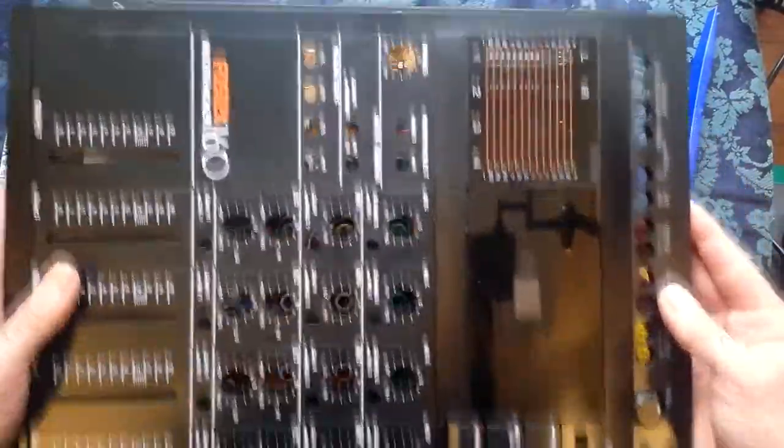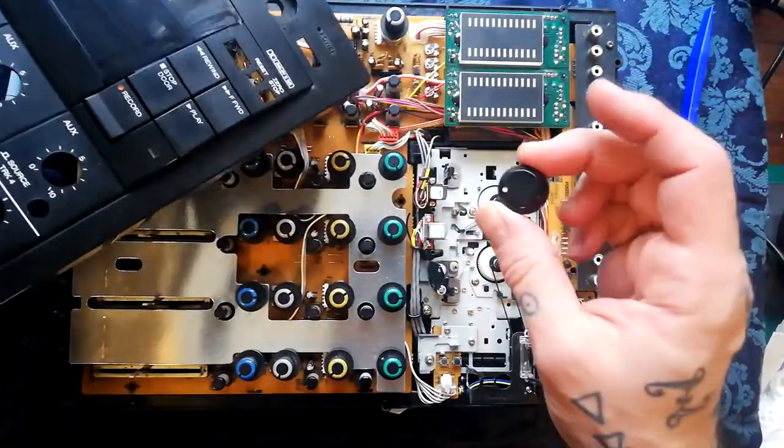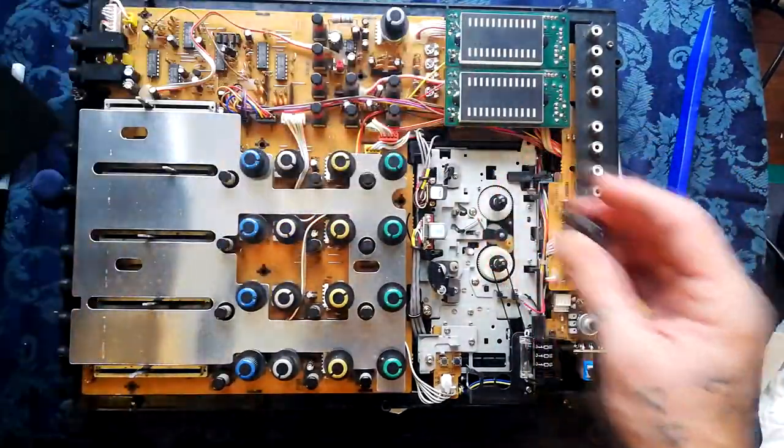At that point the front case will come off. Remember not to lose your control wheel if you didn't already remove it earlier in the process.